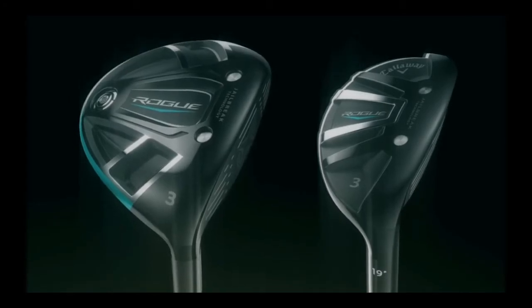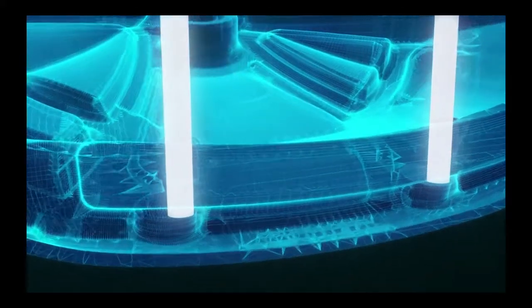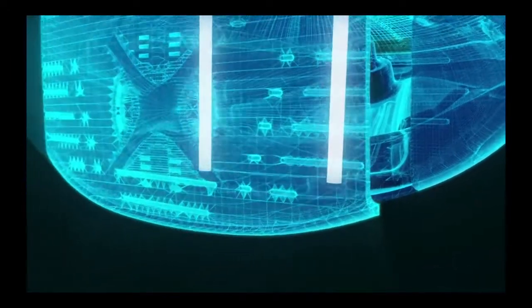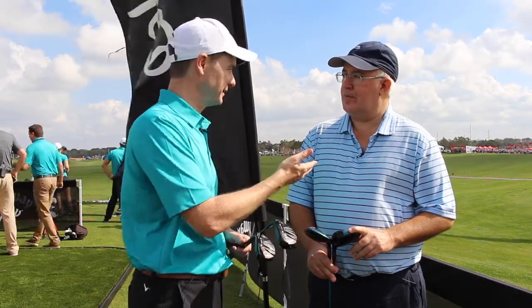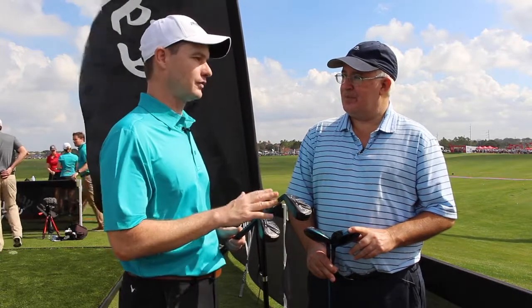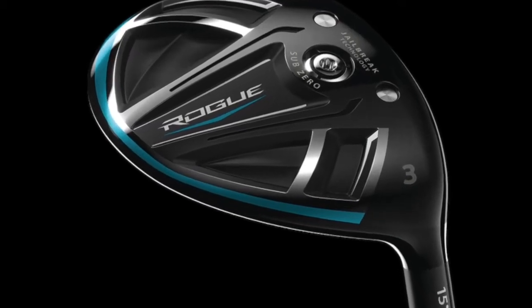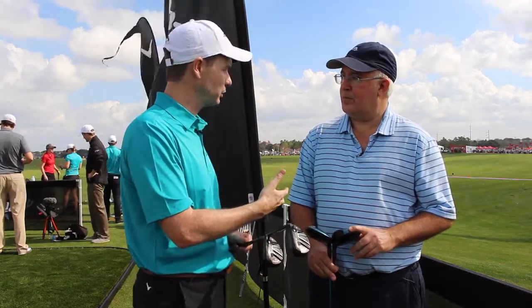In the fairways we've got a standard version and a Sub-Zero. The standard version is going to launch a little bit higher and be a little bit easier to hit. We have a ton of different options in the standard: a 3+, a 3, a 4, a 5, a 7, a Heavenwood, a 9, and even the 11 wood. The Sub-Zero is a little bit of a better player club, but the footprint of the Sub-Zero this year is very close to the standard so it can be played by a lot of different players. It has a flatter trajectory, similar to the Steelhead we launched last year, but with a lot more ball speed.